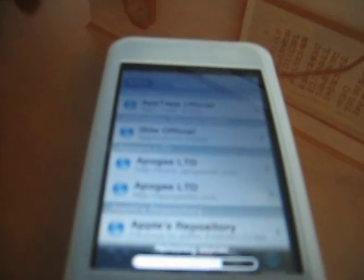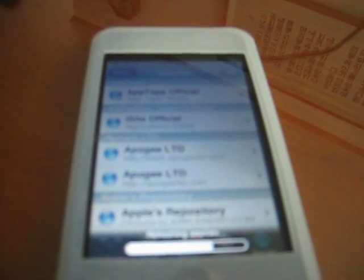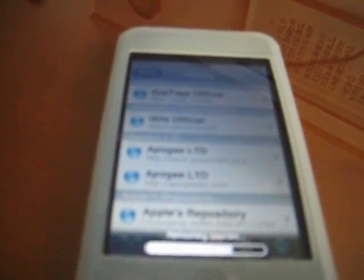Hey guys, I'm going to be teaching you a source that adds SNES, NES and GBA ROMs. I wrote it in my description so yeah, take a peek there.